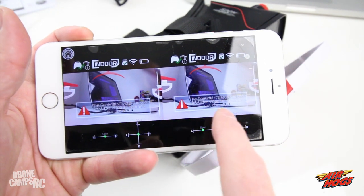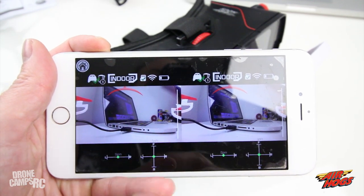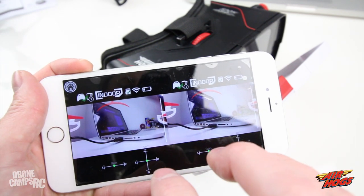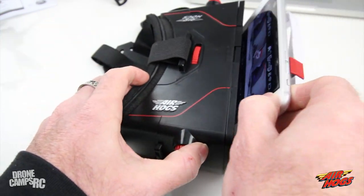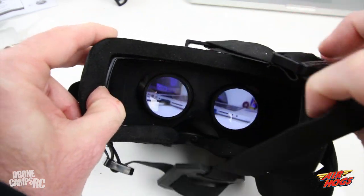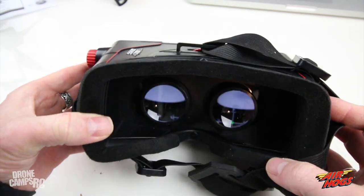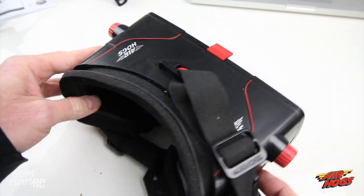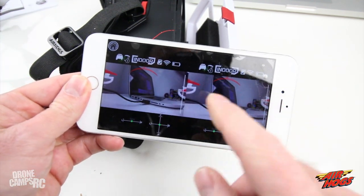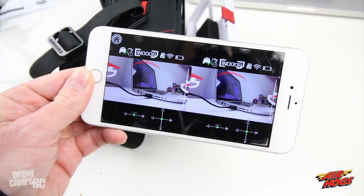When you select goggle view in the app, the screen splits into two parts — that's because you're looking at a 3D image, and through the goggles you'll see one image after your eyes adjust. Slide your phone in, lock it shut, and you can see the real-time view in 3D. It feels like you're sitting right in the cockpit, and all telemetry — battery level, indoor/outdoor mode — displays on screen as well.